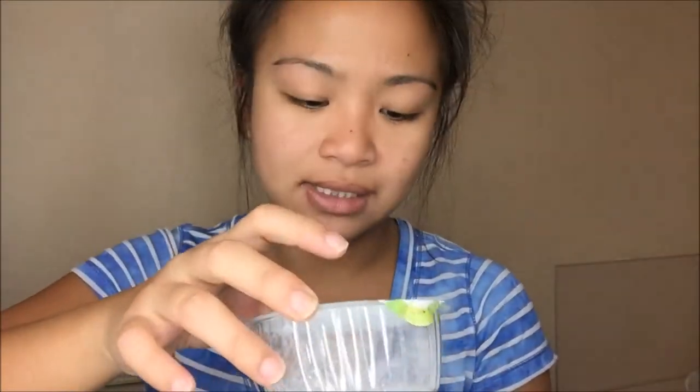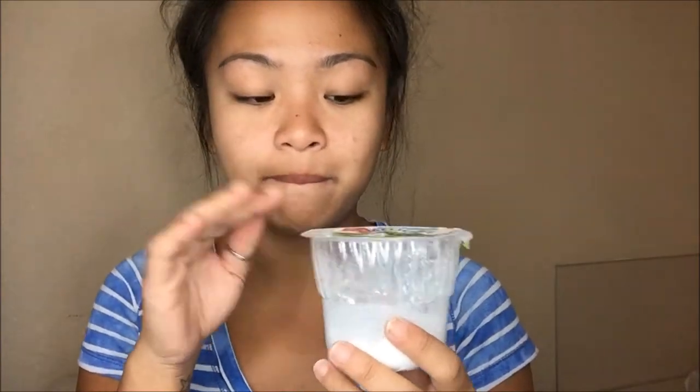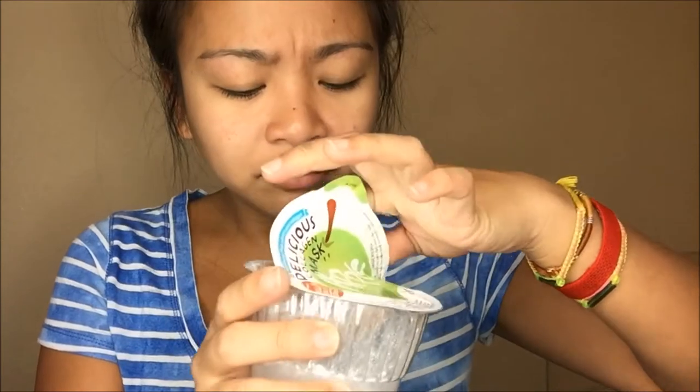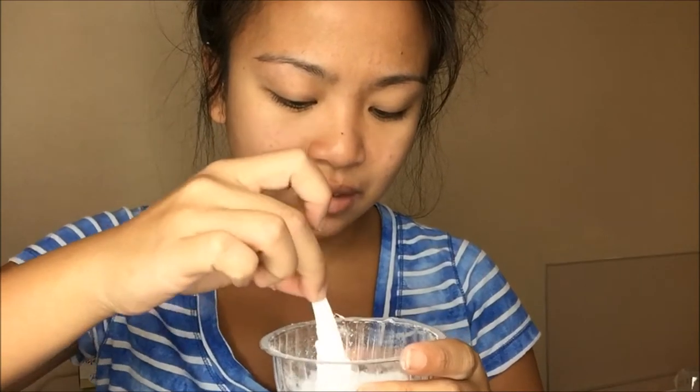This is how much product you get. It says it is 1.05 ounces. Apparently you just add water, mix it, put it on your face, and then peel off. So it's peel off, not a wash off. Let's get started. Smells pretty good. What it says to do is fill it up to the line, so let me go ahead and do that. Let's go ahead and mix this baby.